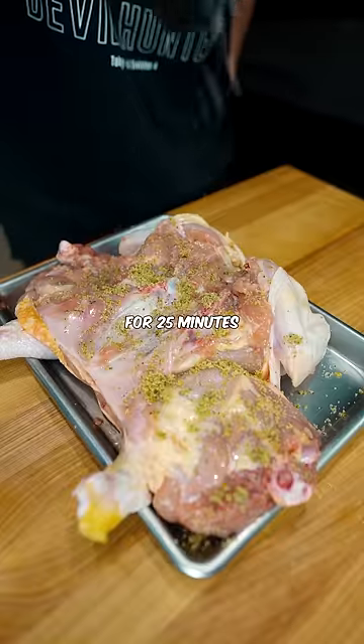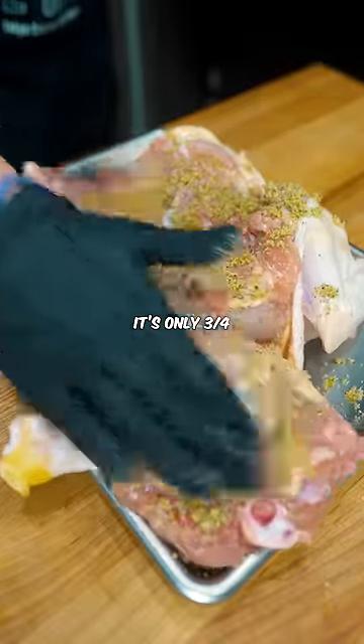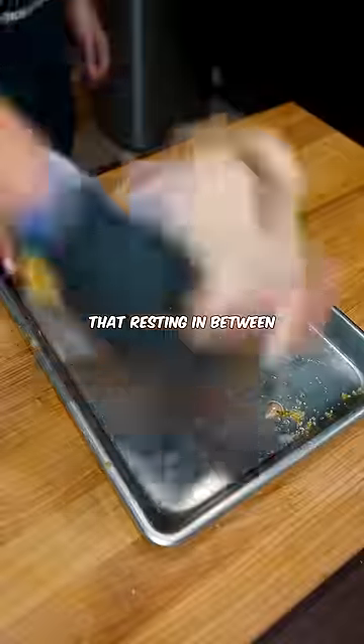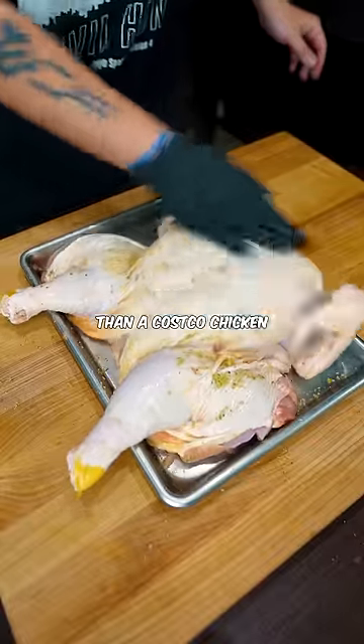Cook this at 500 for 25 minutes. It's only three quarters of the way cooked right now, but you want to rest it for at least 20 minutes. That resting in between is why it comes out way more moist than a Costco chicken.